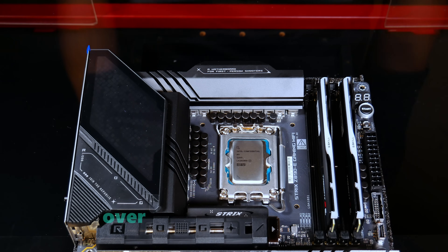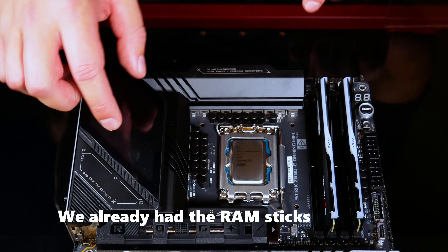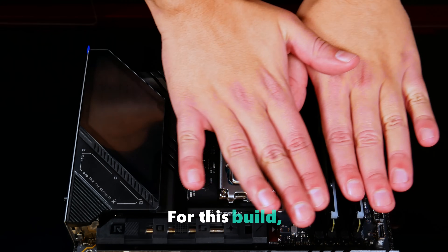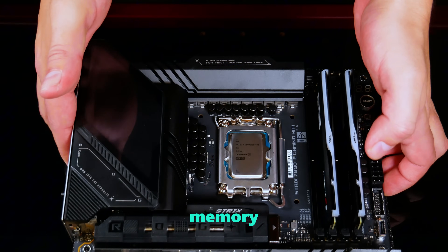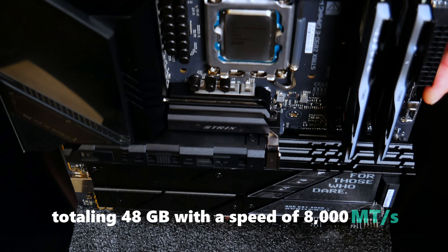Next, flip the motherboard over, making sure it's stable. We already had the RAM sticks installed, but it was an issue since the height is about the same. For this build, we're using two sticks of the G.Skill Trident Z5 memory, totaling 48 gigabytes, with a speed of 8000 megatransfers per second.